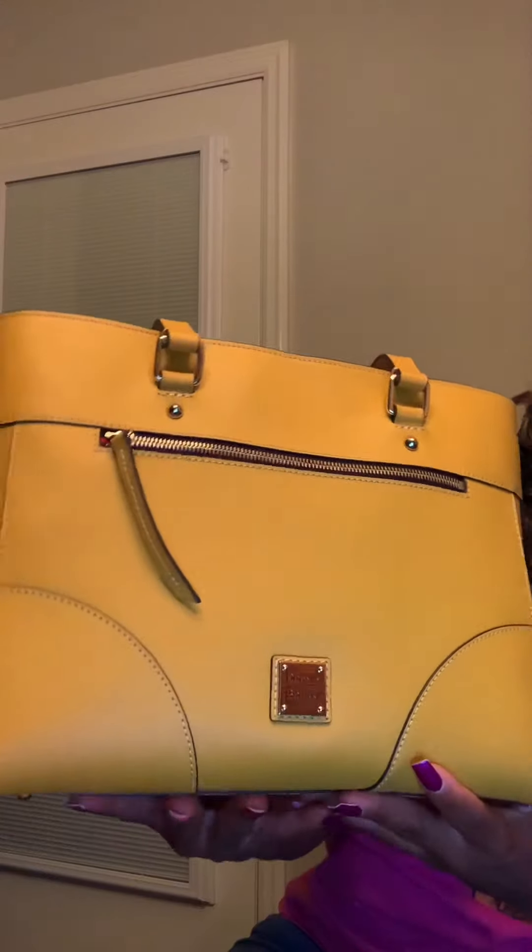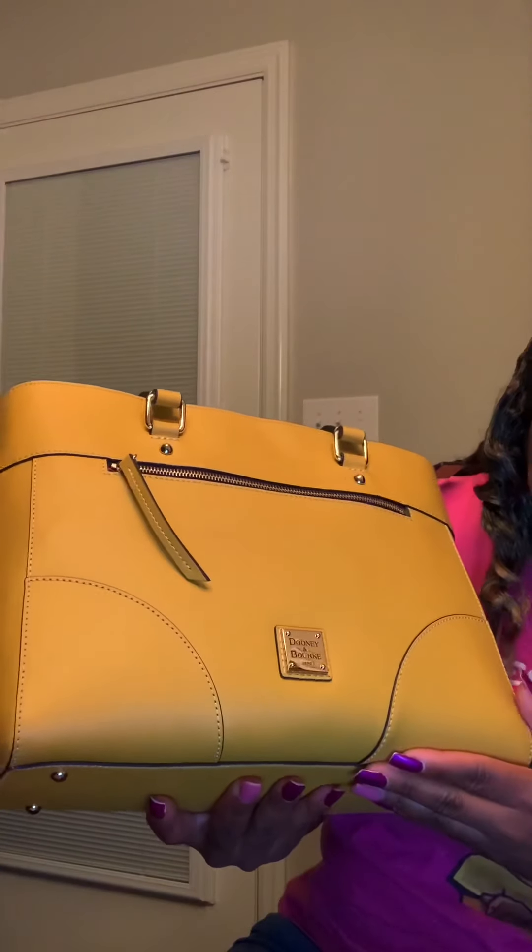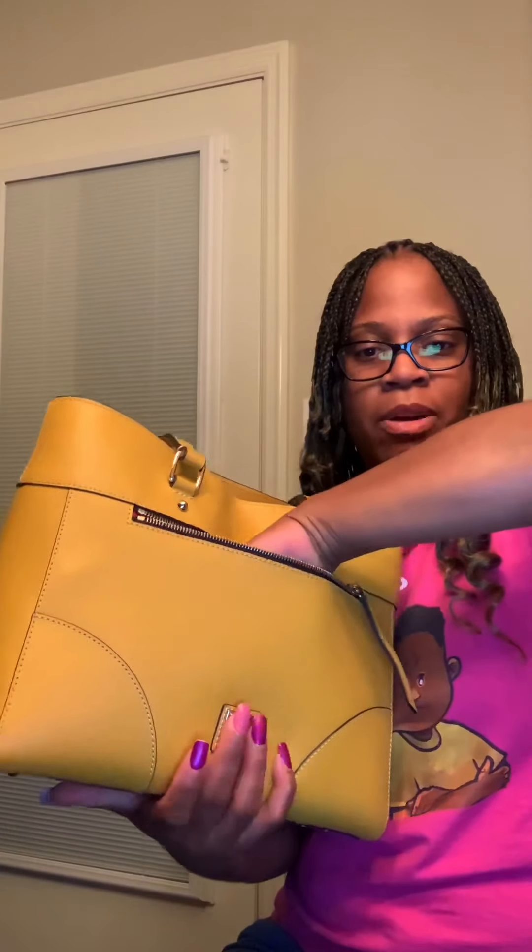As you can see, the front has this really nice detail right here. You have your four feet on the bottom — this is a very structured bag. You have a nice zip pocket right here that goes all the way down to about right here where my finger is. I just keep my little headphones in there but you can easily slip your cell phone in there.